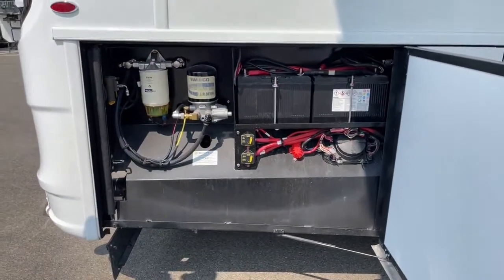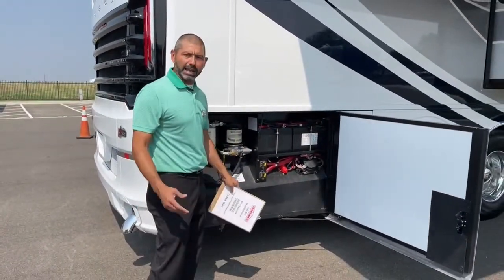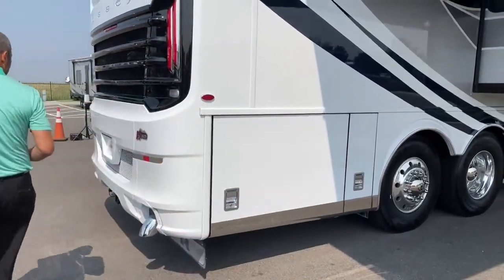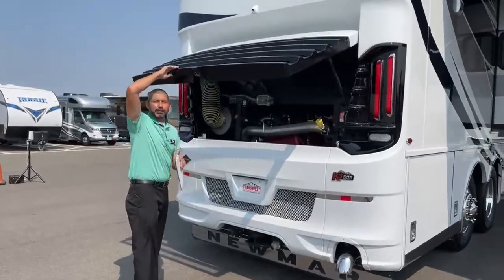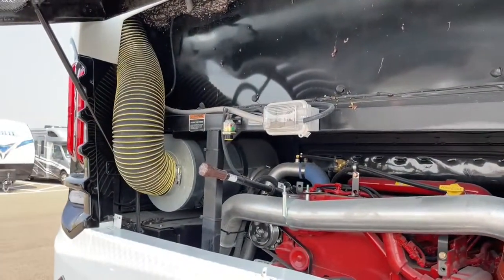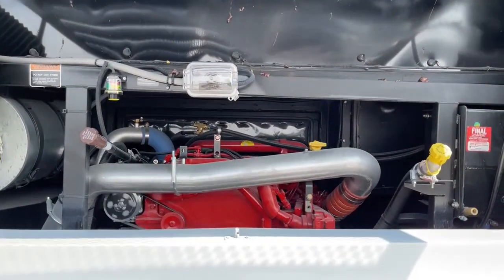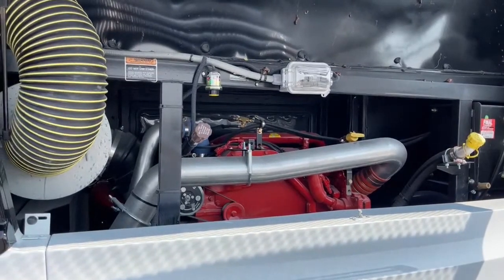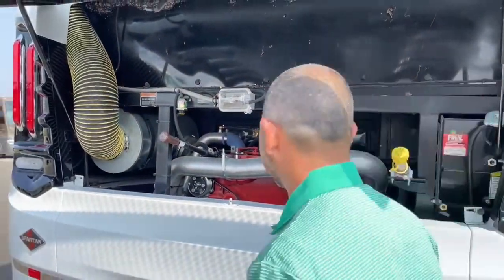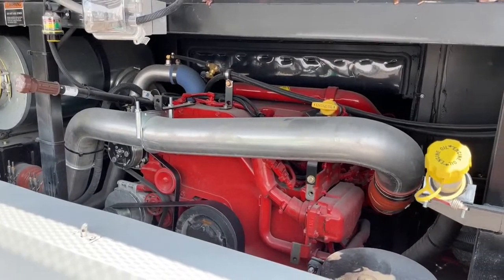We have our air dryer and our fuel filter. On the high-end coach like this, they do a really good job of hiding that filter. So here's our Cummins engine — it's got 605 horsepower and 1,950 foot-pounds of torque. This is on the Spartan K3 chassis. We've got everything readily accessible to check all your fluids. Here's another quick connect for your air hose, and your transmission fluid.